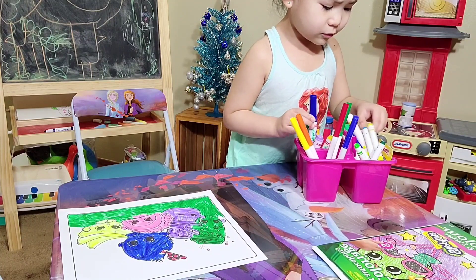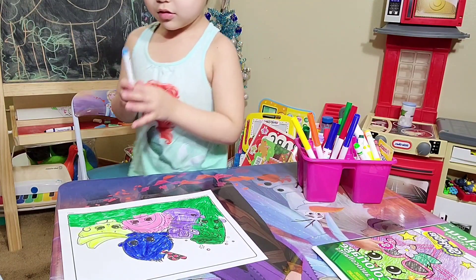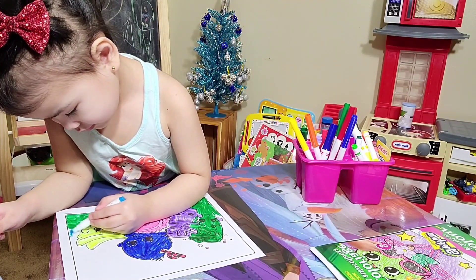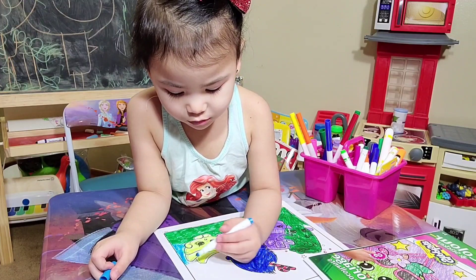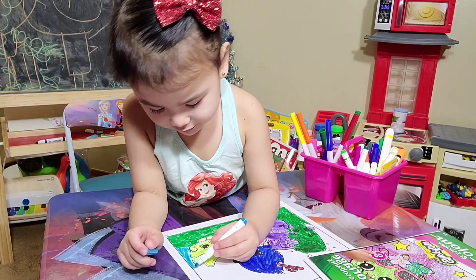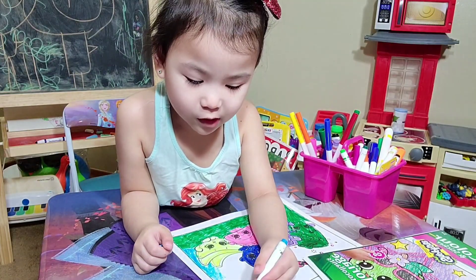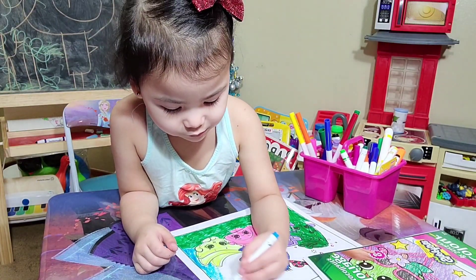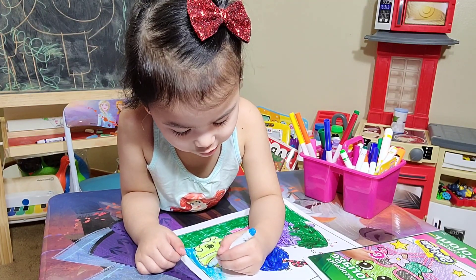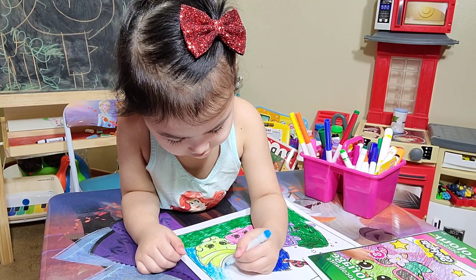Now time for blue. I'm going to use one of the old markers. What does the blue mean? It means the sky. Good job. Like my drawing? I do. I love you, Mommy. Me too. I love you. Thank you for the surprise, Mommy. You're welcome, love.